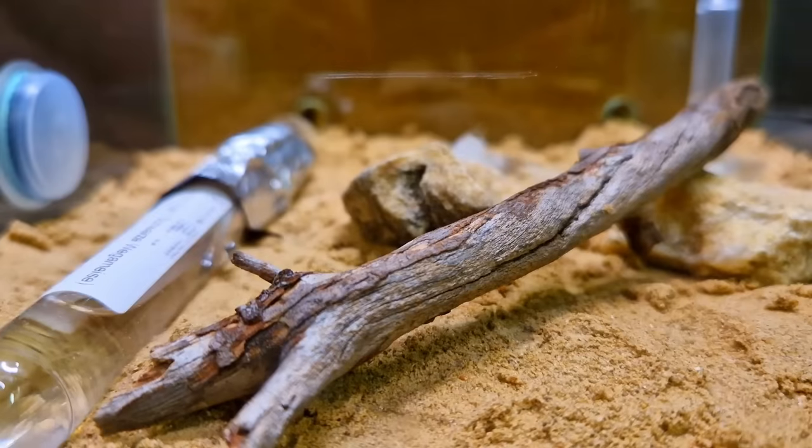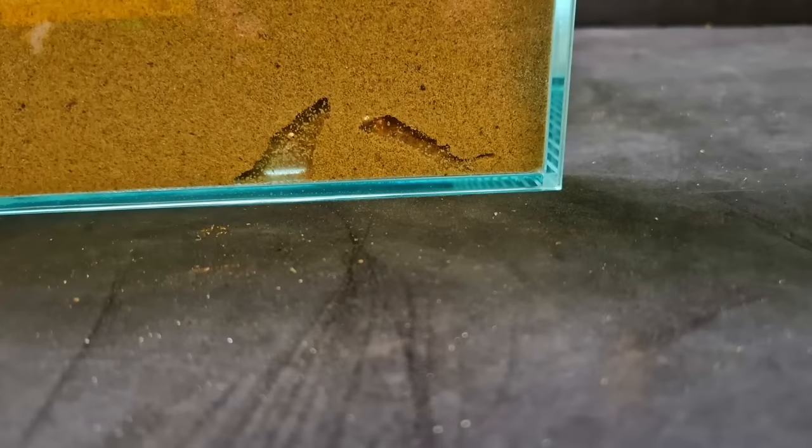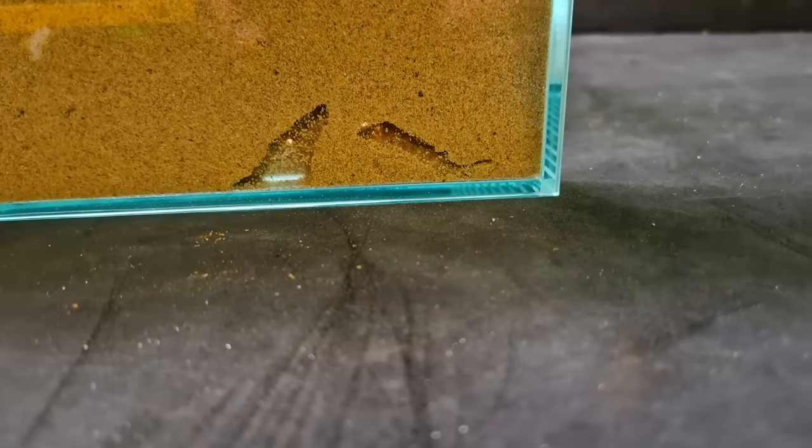Now, a moment a lot of you have been waiting for — an update on the ant colony. The colony is still in the tube. Not a lot is happening. I see an ant wandering the nest area from time to time and they have dug a little bit more, but no move so far.